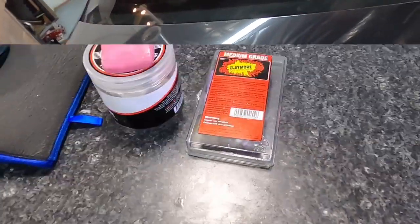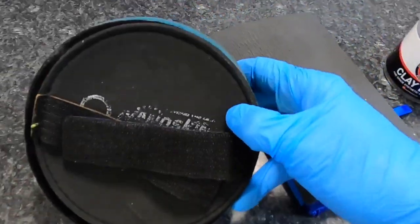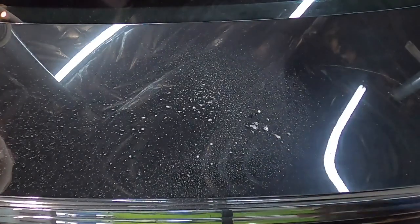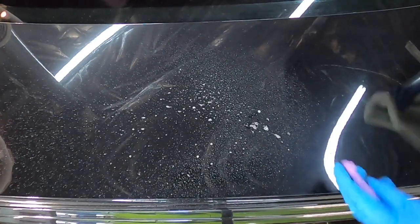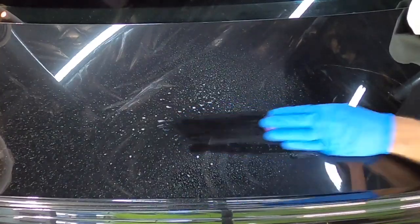Another way you can address the situation is using a clay bar, a clay mitt, or the auto scrub system from NanoSkin. There are many different types of clay — there is mild abrasive, medium, and a harsh abrasive clay bar. And you can go about tackling the overspray with a clay bar.